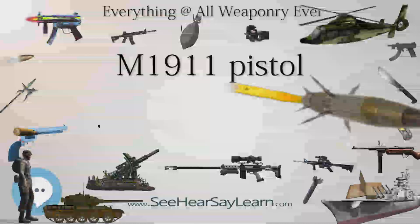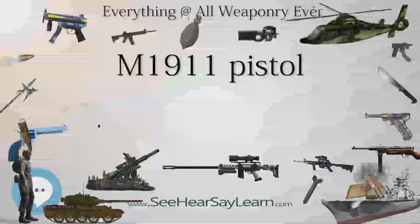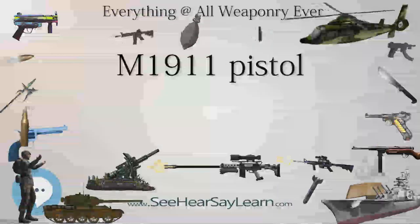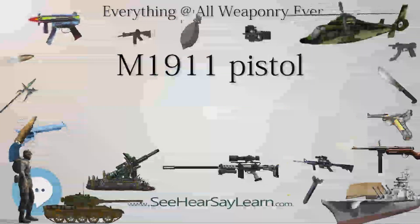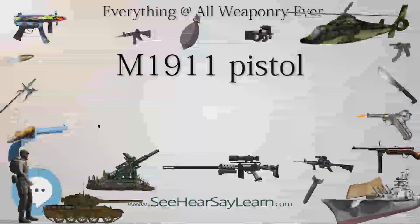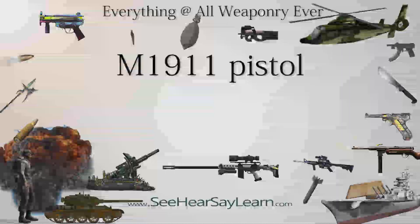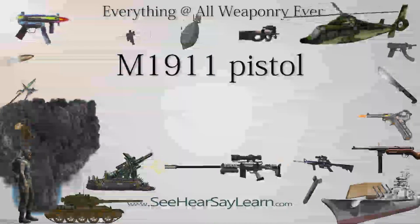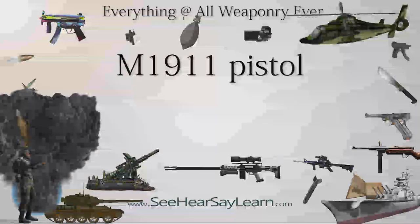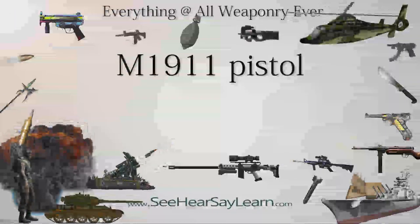These arsenal rebuilds consisted of anything from minor inspections to major overhauls of pistols returned from service use. Pistols that were refurbished at government arsenals will usually be marked on the frame/receiver with the arsenals' initials, such as RIA (Rock Island Armory) or SA (Springfield Armory). Among collectors today, the Singer-produced pistols in particular are highly prized, commanding high prices even in poor condition.